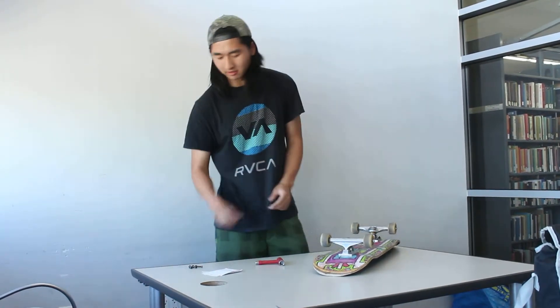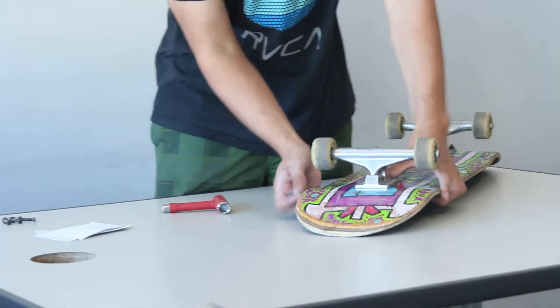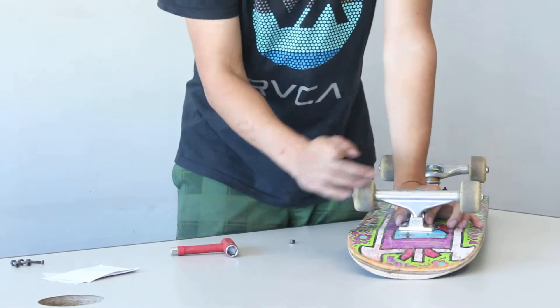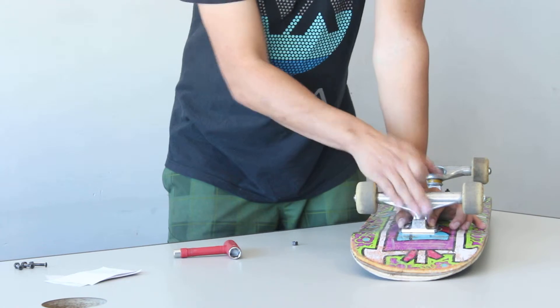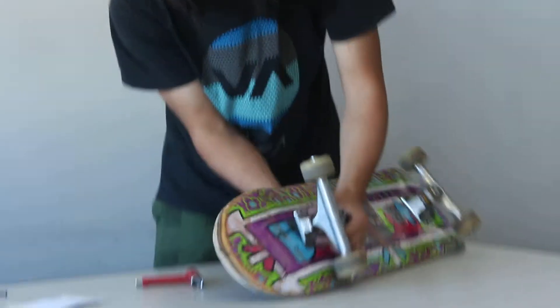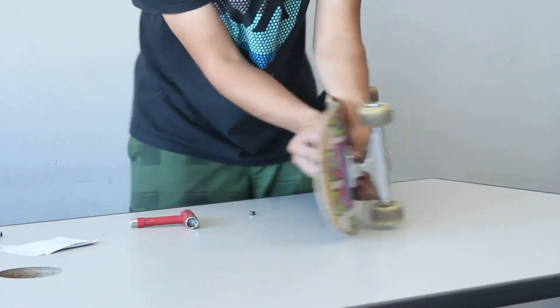The next step is to put the trucks with the board together. To do that you use the mounting bolts you purchased from the local skate shop. First align the truck with the deck — there should be holes on the deck, and you can see four of them right here. Make sure the flat side of the truck is facing the tail or head of the board, align it so you can see through the holes, and just pop the screw in.